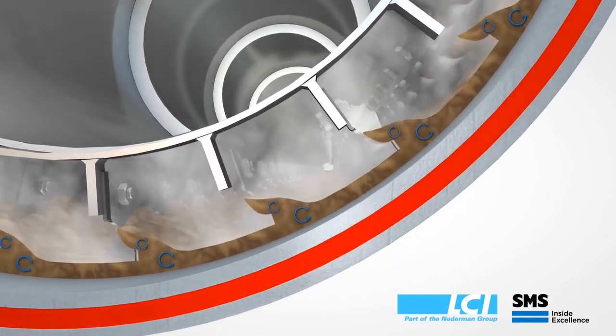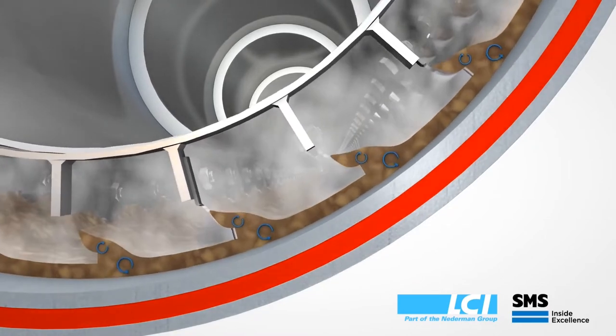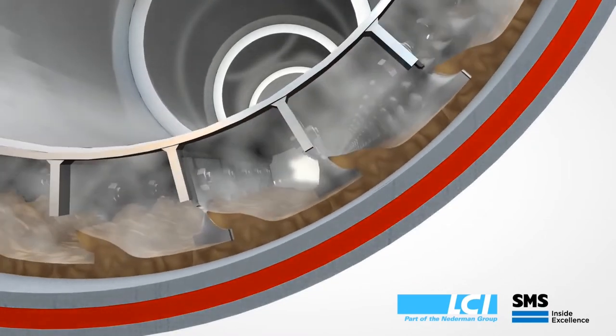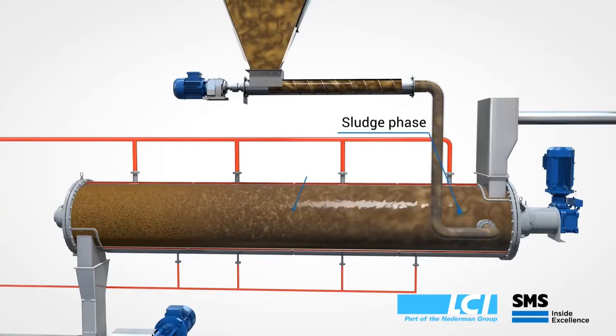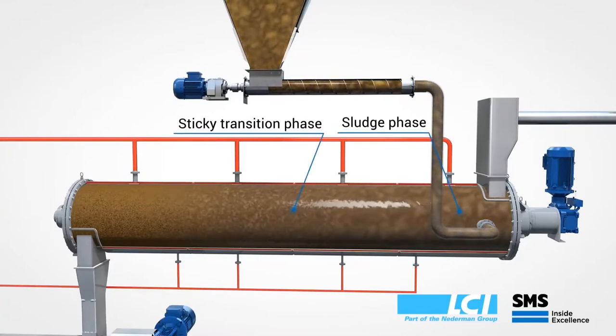This rotor blade combination also creates agitation as the sludge is transported through the dryer, which allows the sludge to enter in the sludge phase, be processed through the sticky transition phase, and leave as a granular product.